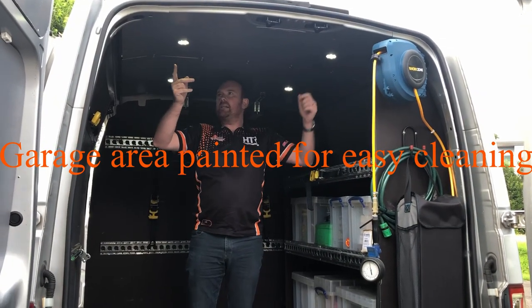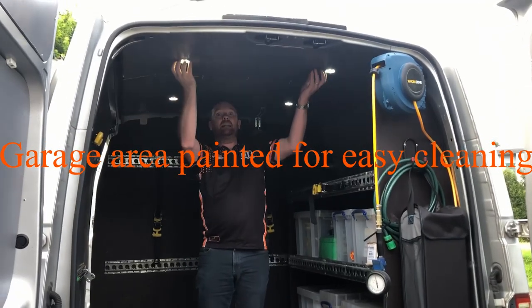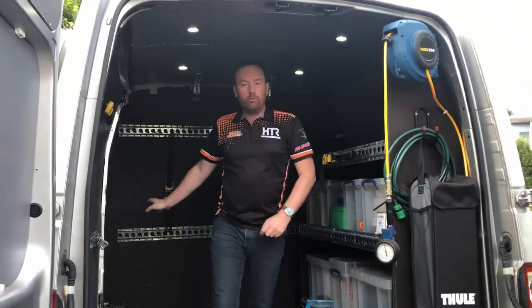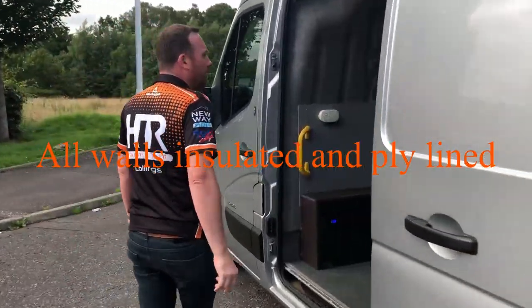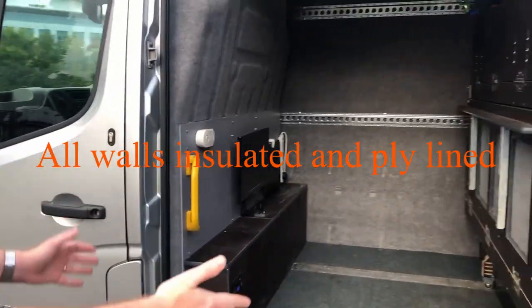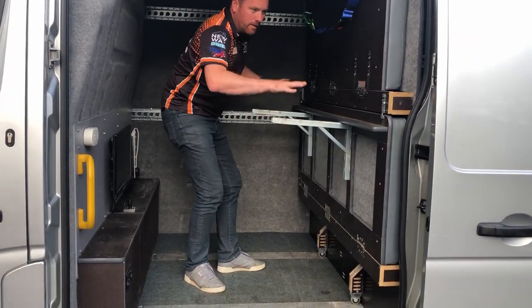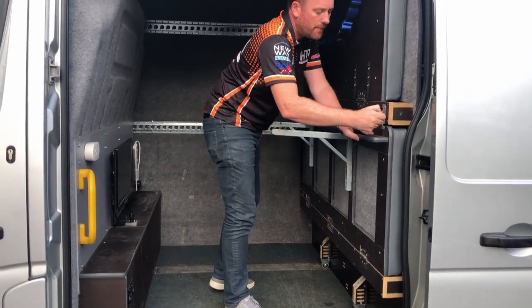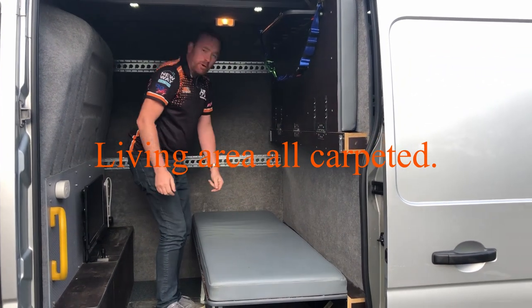These little levers take pressure off the wheels so when you're sitting on the other side it doesn't do any damage to the floor. There are nine LED lights in here running off a leisure battery in the front. This van has a split charger — when it's plugged in, that charges the leisure battery too.